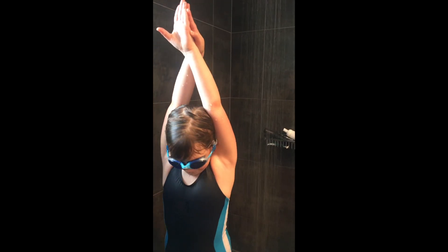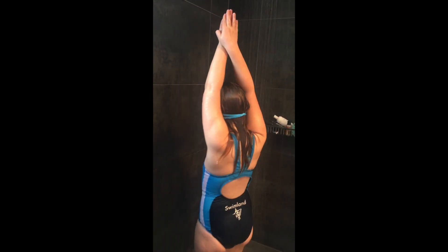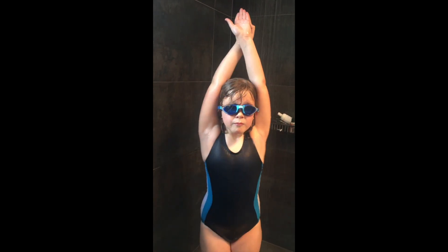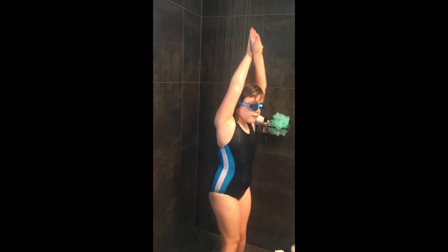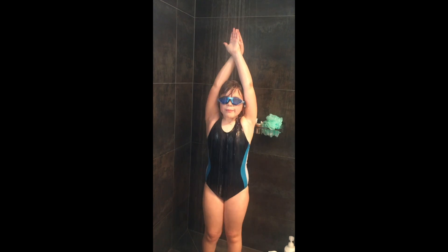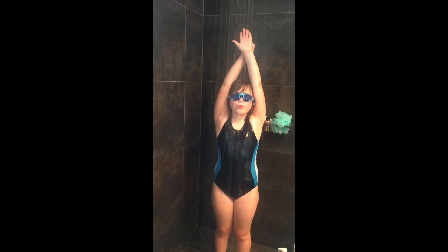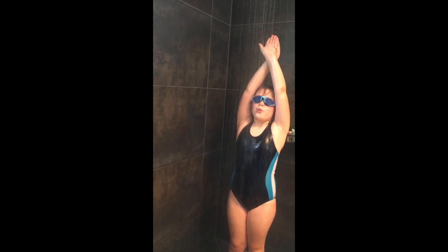Swordfish is one of the fundamental skills we teach at Swimland. You can practice this in the shower. Remember: does a swordfish have long arms? Yes. Does a swordfish blow big bubbles? Yes. Does a swordfish put their eyes in the water?